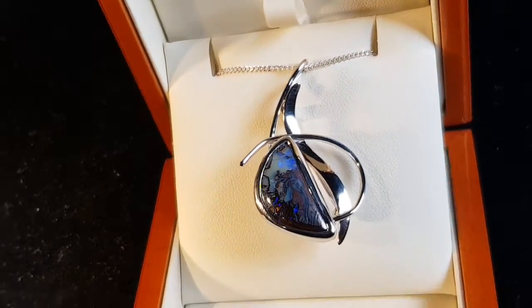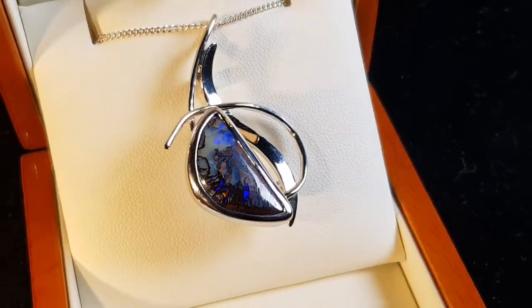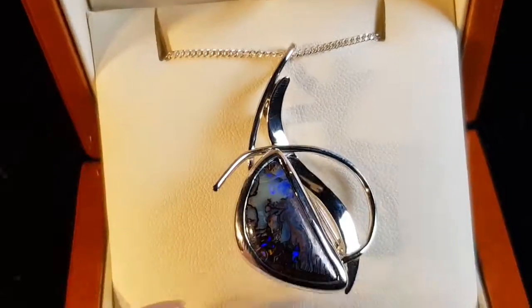This is a Matrix Boulder Opal. It comes from Queensland, set in Sterling Silver. It's a brooch, but we can also wear it as a pendant as well.